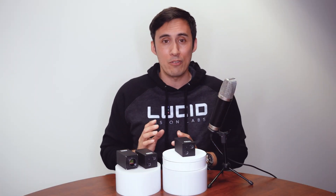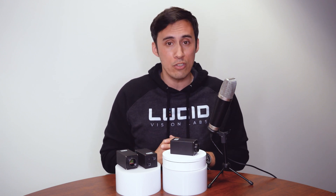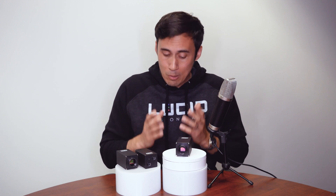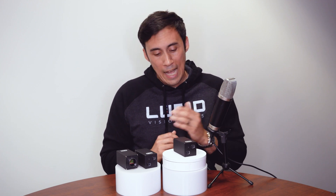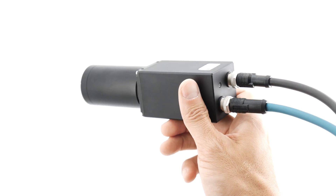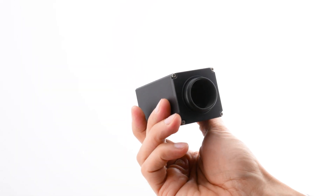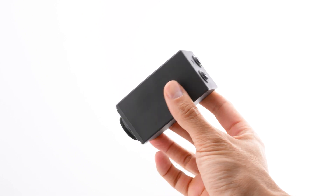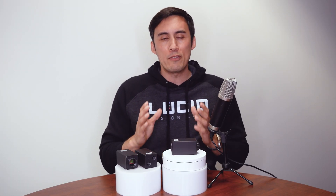The Triton 10 IP67 10GigE camera is packed with industrial features that can take your machine vision application to the next level, with a cost that's competitive with 5GigE cameras. It really is a versatile camera thanks to its IP67 protection, small size, RDMA and UDP data transfer protocols, and backward compatibility with 5, 2.5, and 1GigE speeds, allowing you the flexibility to utilize higher speeds when you are ready. For more information about the Triton 10, please visit thinklucid.com. Thanks so much for watching, and stay lucid!